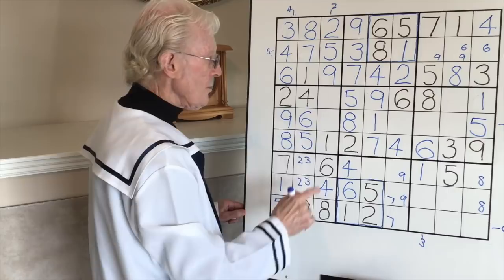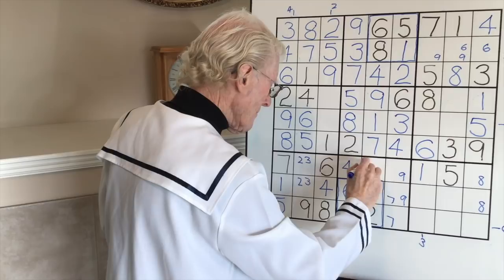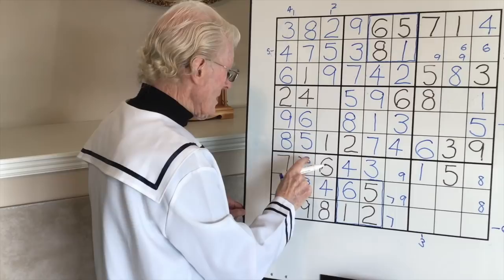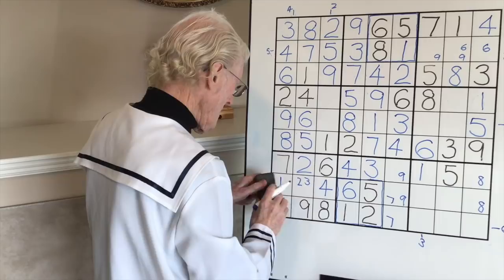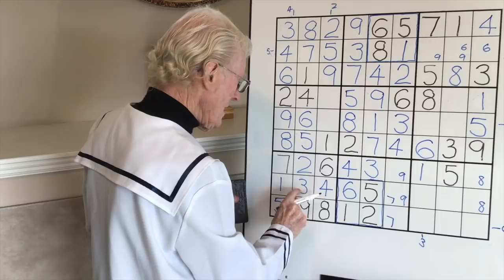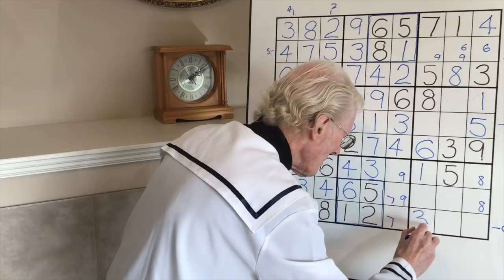What does that mean? Bottom, middle, top. Now we have two left in this row and one left in that block. The one that's left first - one, two, three - that becomes a three. That becomes a three. And if that becomes a three - left, right - this becomes a three. The ramification of that is this becomes a two. Finally - that becomes a two and this becomes a three.